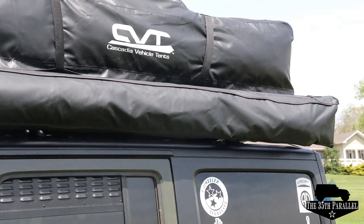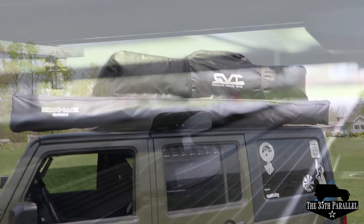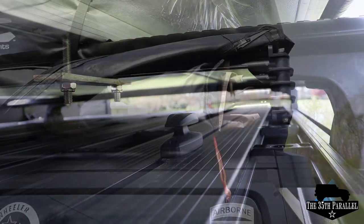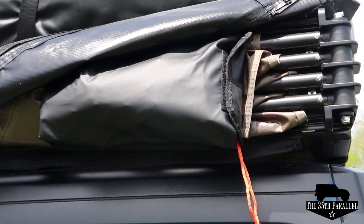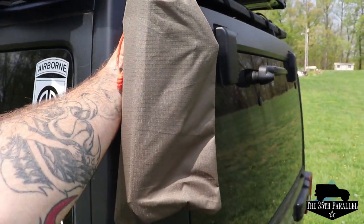After you order your Batwing Awning, what you can expect to find in the box is the Batwing itself, the anchor which the Batwing attaches to once it is fully deployed, a bag where you'll find all of your orange lines and pegs, and in that bag you'll also find some extra parts like your plastic hinges.